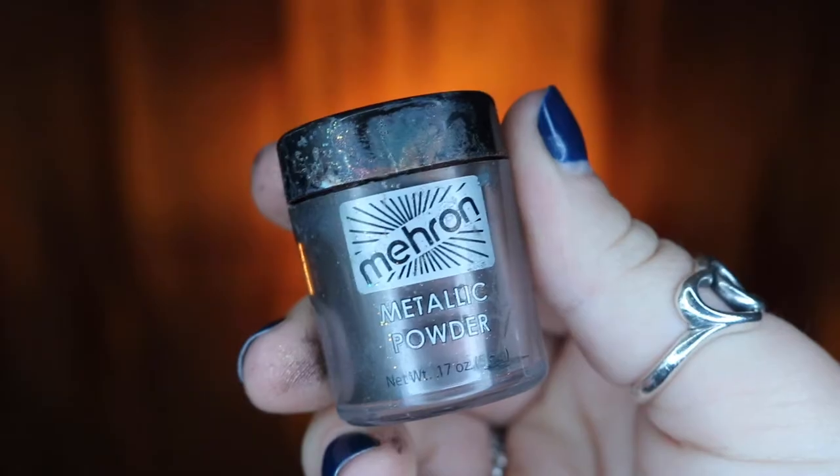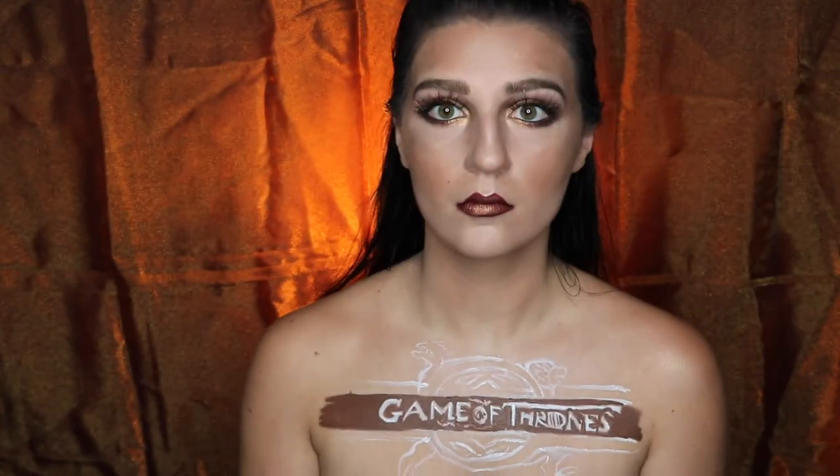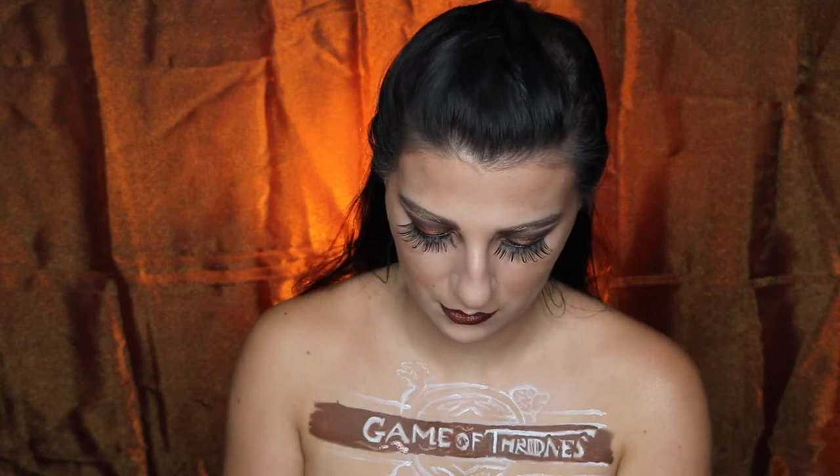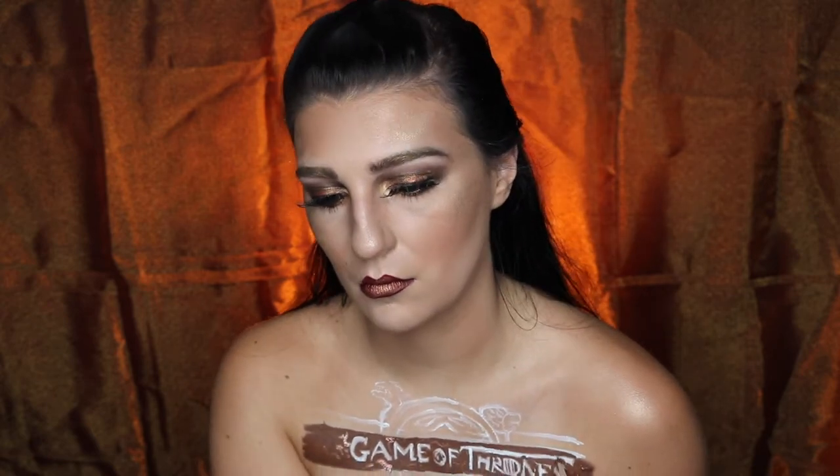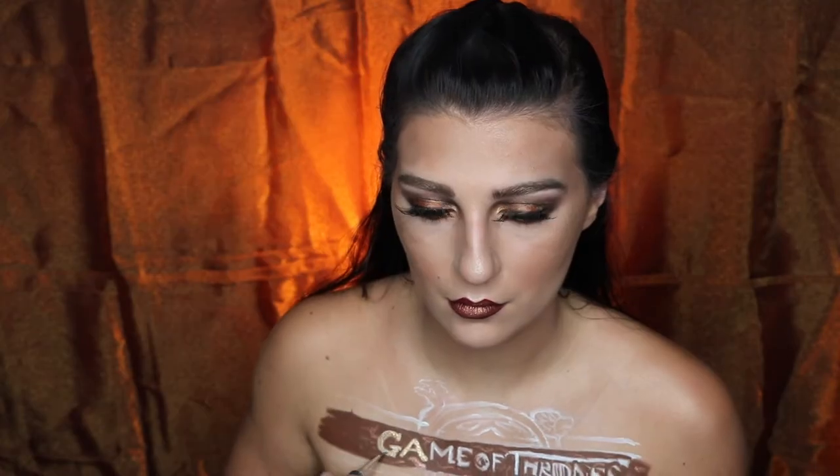Next, I'm going to be taking my Meron mixing liquid and copper metallic powder, and I'm going to be putting in the details in the wood carvings. However, I'm just doing a few squiggles because if I were to do the actual details, I would have been there for 10 hours. So just doing a few squiggles and the highlights and shadows would be just as fine. Then taking my gold metallic powder, I'm going to be going over my white letters.